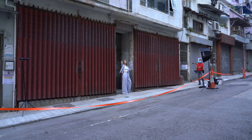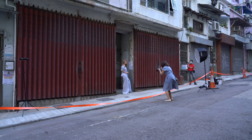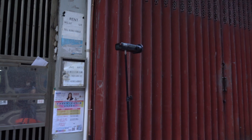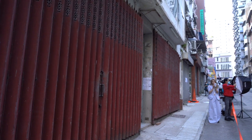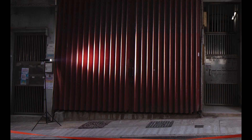I saw this beautiful red gate and I loved the texture. It was late afternoon and I decided to underexpose the ambient light to create some dramatic shots. I pointed two Godox 8200 speedlights on each side of the gate to highlight the texture. There were two magnets attached to the speedlights so that the light can be more focused.